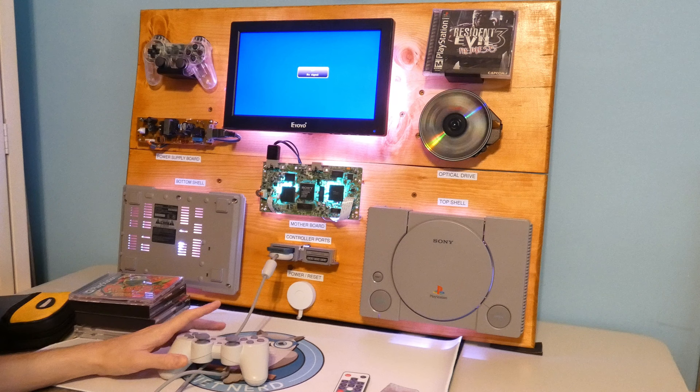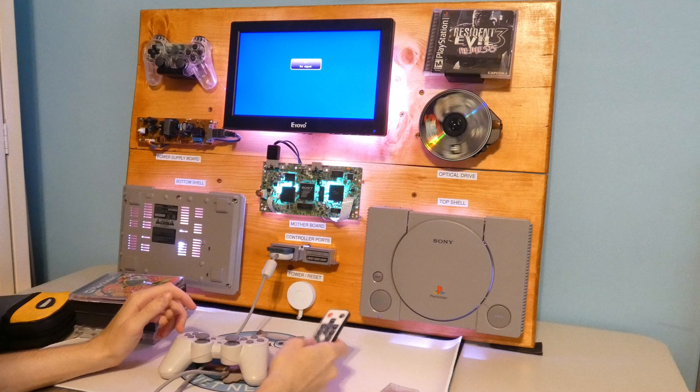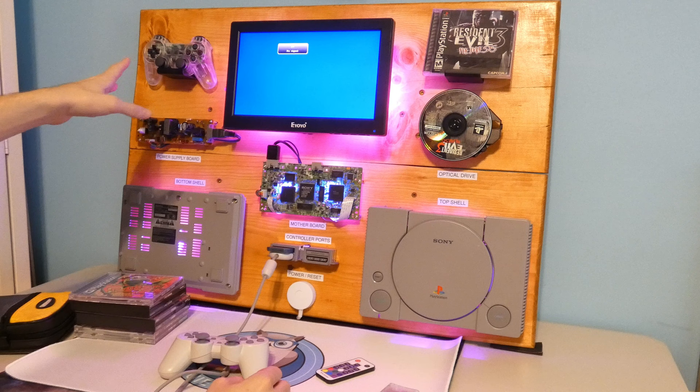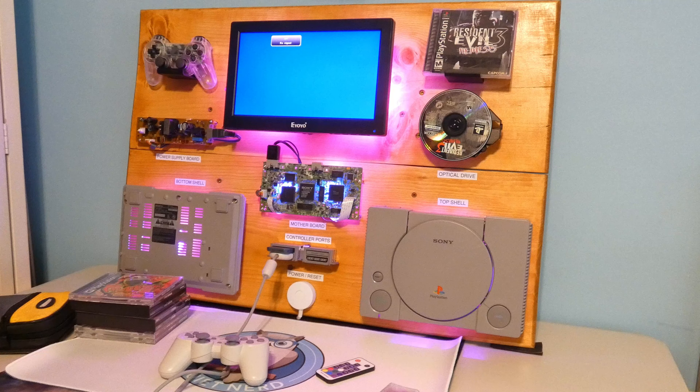I'm super happy with the way this turned out. I think it's really cool — I like how the light shines through the motherboard and how the lights actually change colors. You got all the components here: the power supply, the motherboard, the controller ports, the optical drive, both of the shells, the nice little controller holder, game holder, and the on/off button. Overall super pleased with it. Looks really cool — I don't think there's anything else like this out there. It was just a really cool project to take on. Anyway, I hope you enjoyed it, I hope you learned something, and I'll catch you on the next one.